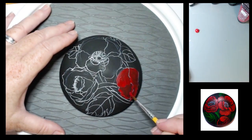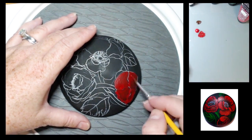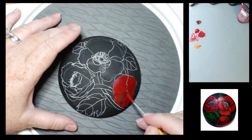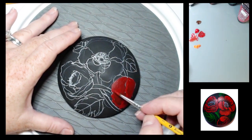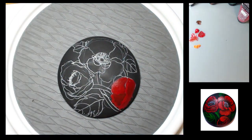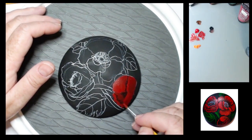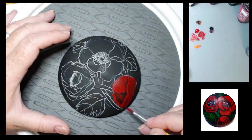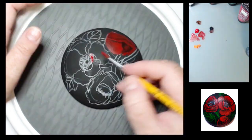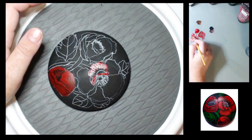On my brush strokes, I'm making sure they go in the direction of the petal, because I wanted my brush strokes to show — they're going to help create the texture of the petals. Poppy petals are very thin and have a lot of texture to them. Also, texture and visible brush strokes actually help paintings sell better than very flat, smooth artwork.